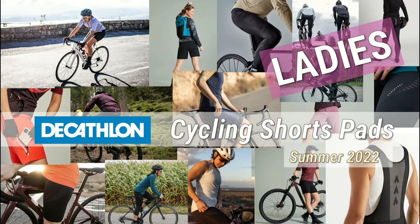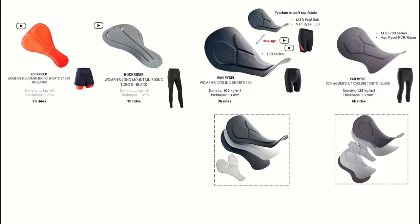I've divided this topic into two different videos — one for men and one for women, as they have different options and the shorts look completely different. On this page you can see the pads currently available at Decathlon as part of their cycling shorts. From left to right there is an increase in comfort as well as in price, and with the comfort they include a recommendation for how long you should feel comfortable in those shorts. They also offer density and thickness data on some of them, which gives an indication of comfort.